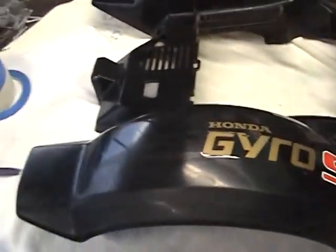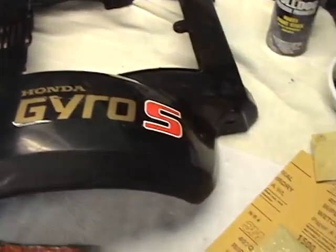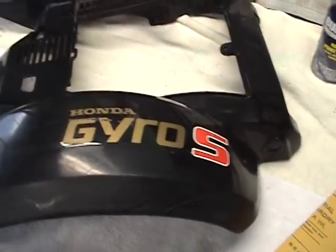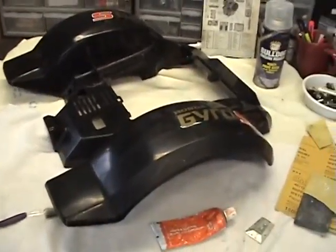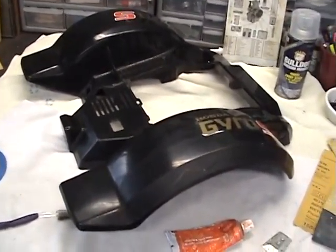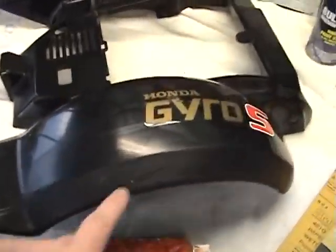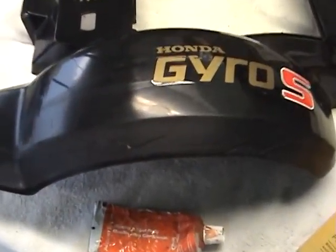Remember when you're painting black — black is the most unforgiving, hardest color to paint and make it look right. Now all I want to do is make this panel look new. I've sanded the rough spots down on the edges here, here, and here, and along these scrapes.